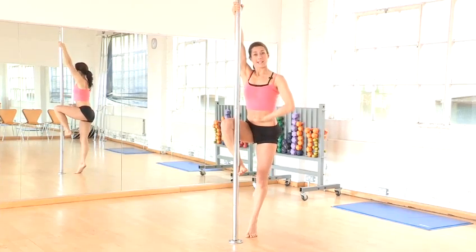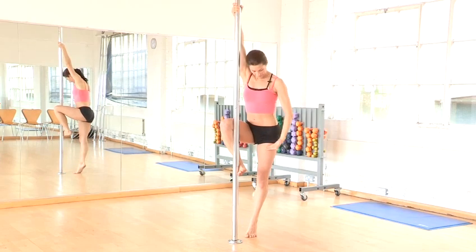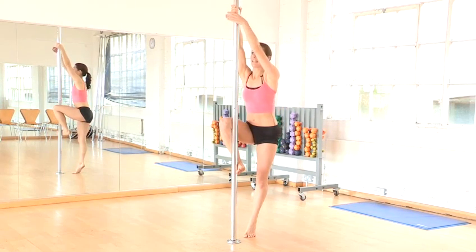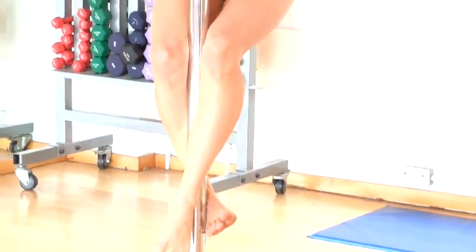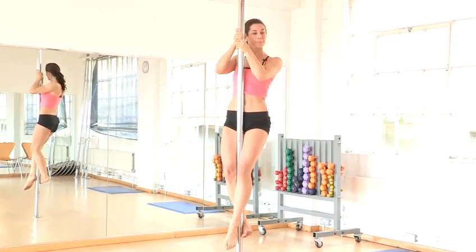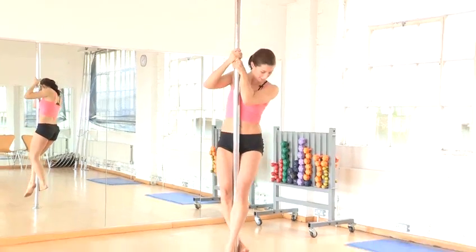From there, suck in, pull up. You're going to lift your left leg around to the front and fold the left knee on. Ankle, knee and push the hips towards the pole. Slide down.